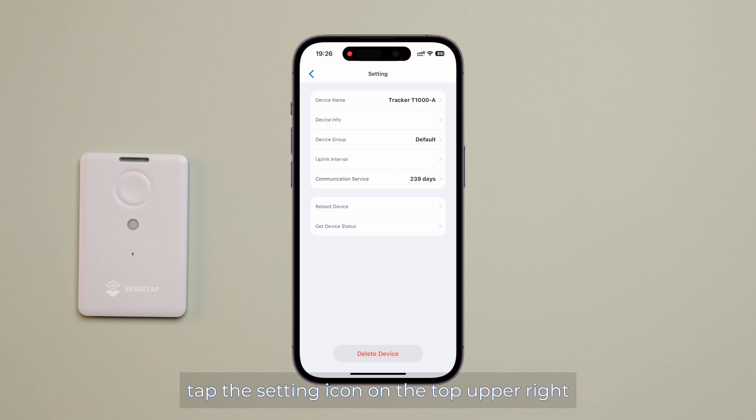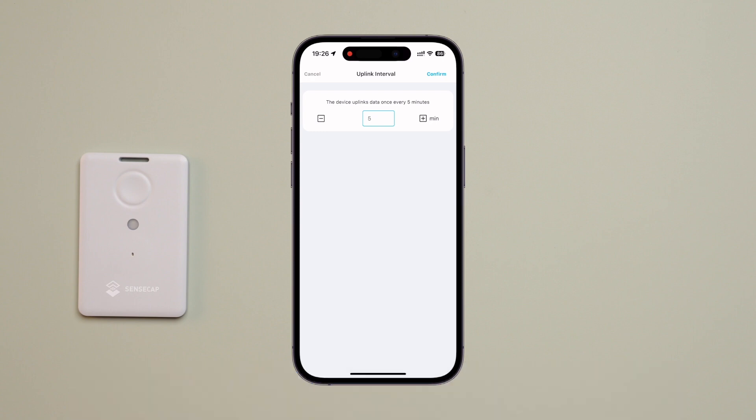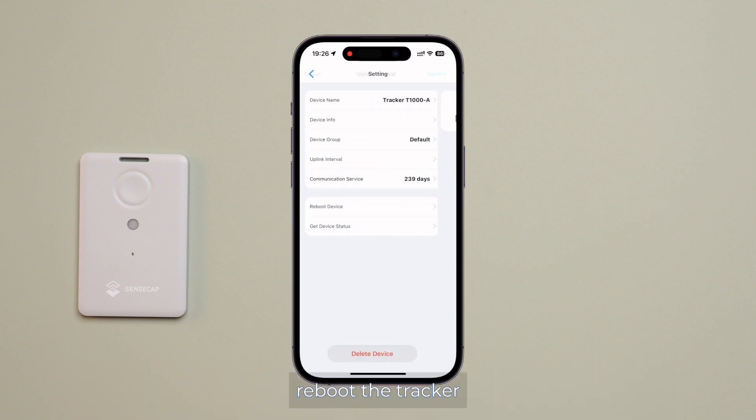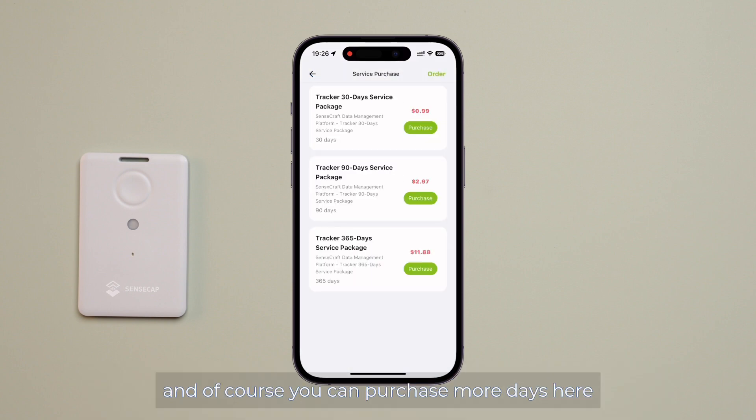Tap the setting icon on the top upper right. You can also send downlink commands to the device to adjust the uplink interval, reboot the tracker, or check the device's status. Additionally, you can see how many days are left on your subscription for SenseCap cloud services, and you can purchase more days here.